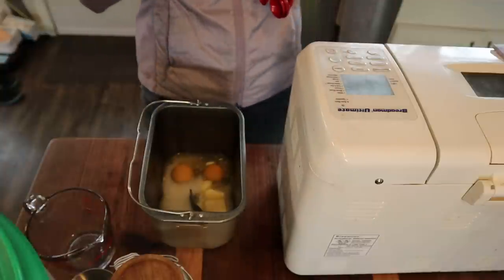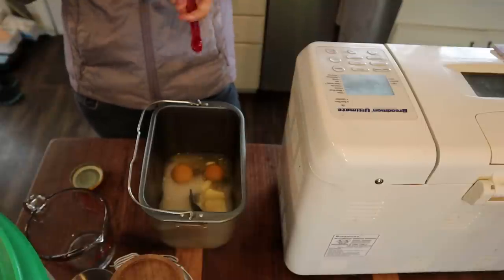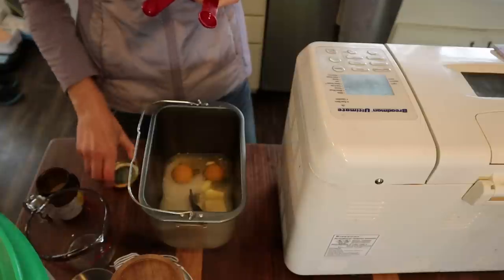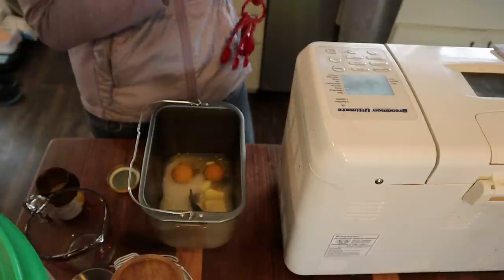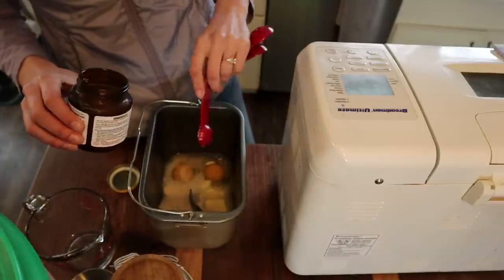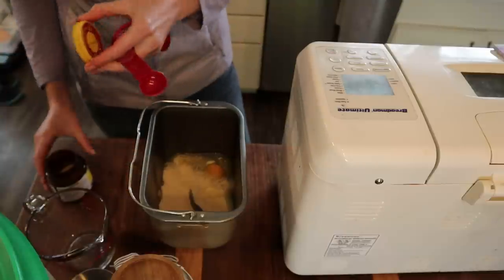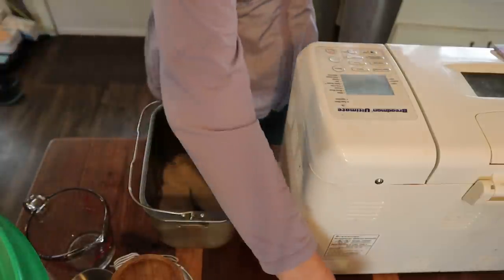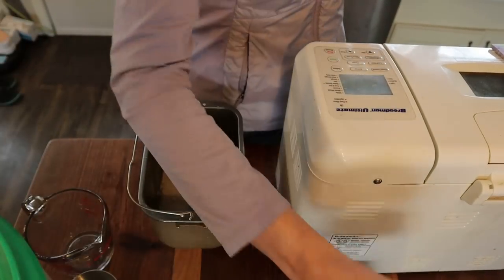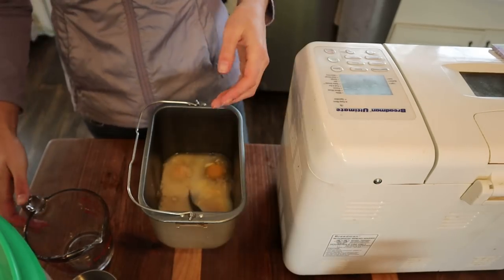I have all the wet ingredients in, so now I'm adding the dry: salt, then yeast. I keep my yeast in the freezer — it's dated October 3rd, 2022, and yeast lasts a really long time. No issues keeping it frozen. Then sugar — two and a half tablespoons — and four cups of flour.